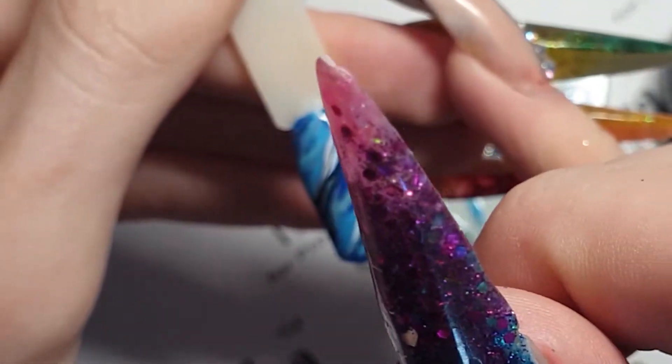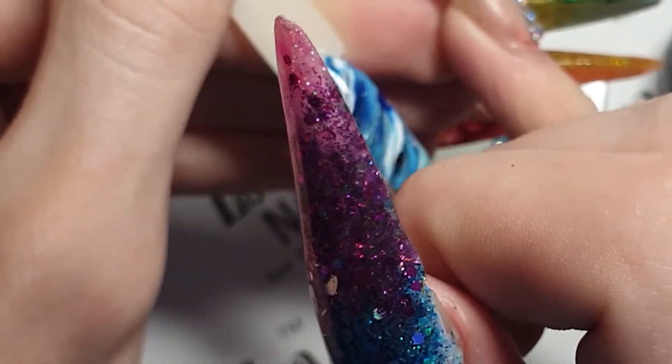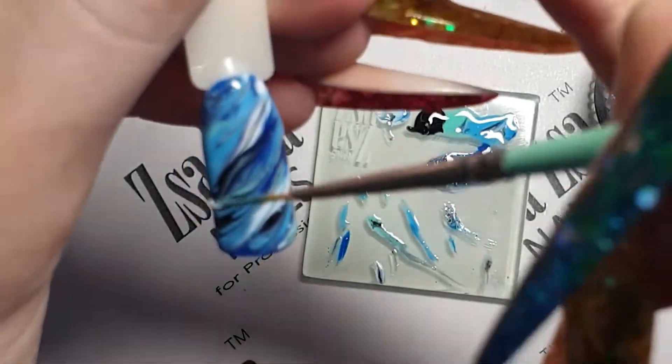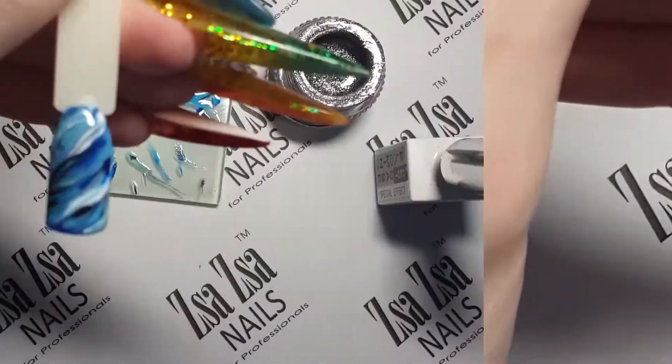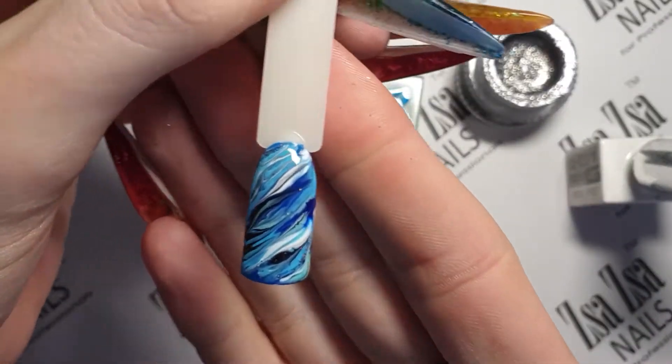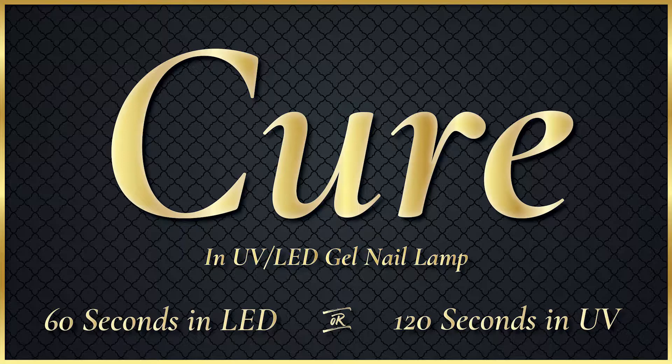For the blooming marble, you don't need to marble as much or you will make the blooming base redundant. Once happy, cure, top coat and cure again.